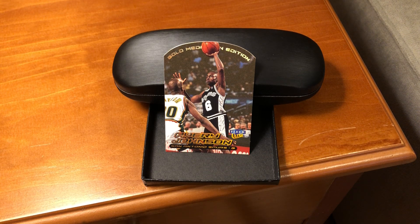In this video, we have something a little bit different. This is the 1999-2000 Ultra Gold Medallion Avery Johnson, number 77G.